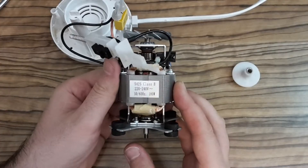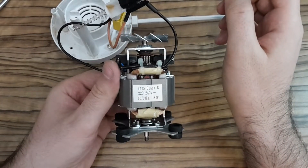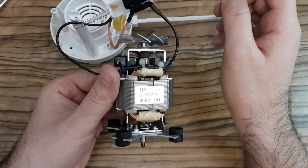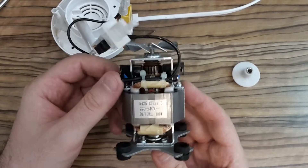And here it is. As you can see, there is again the value 180 watts on the motor.